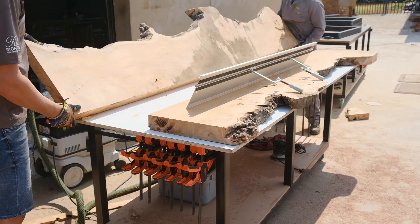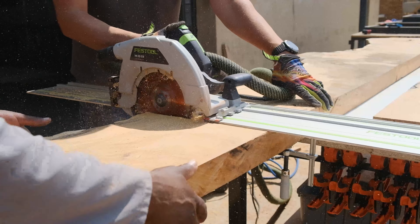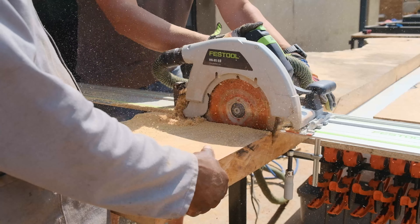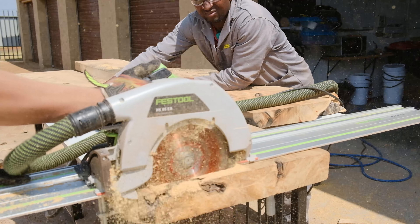Starting off this week's episode, we are placing our slabs on top of a white melamine sheet. The white melamine sheet represents the final size for our table. The slab has already been pre-cut in half, but it's longer than the melamine sheet, meaning I have to trim those edges off.